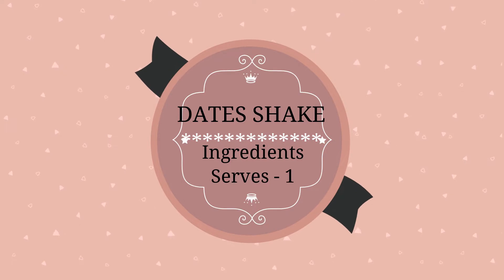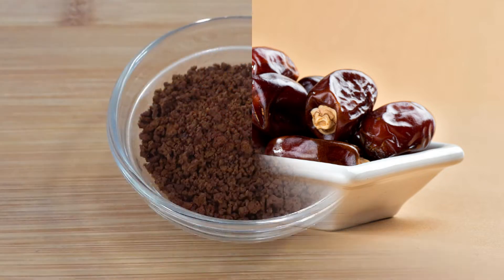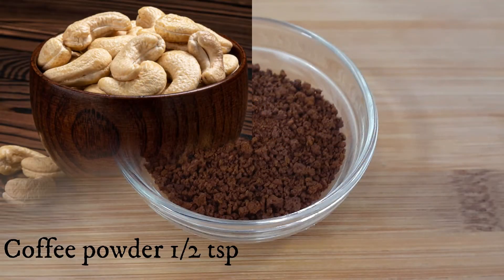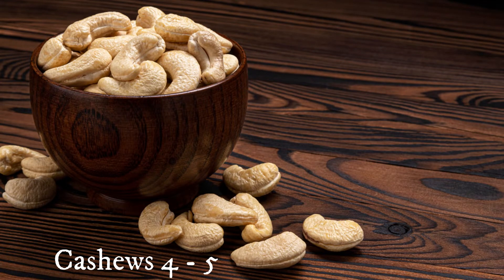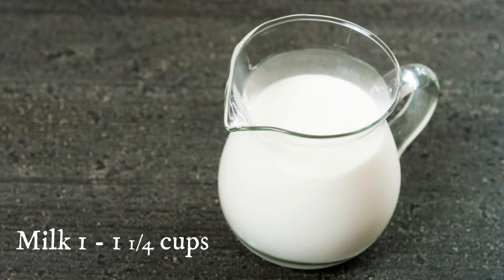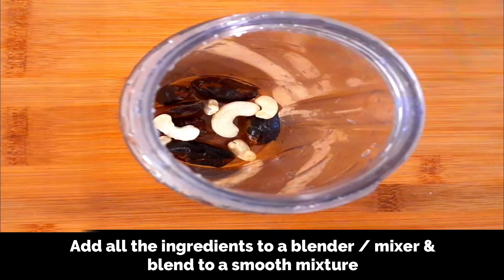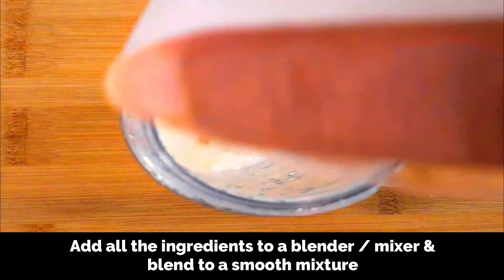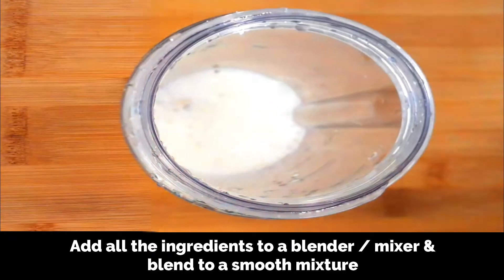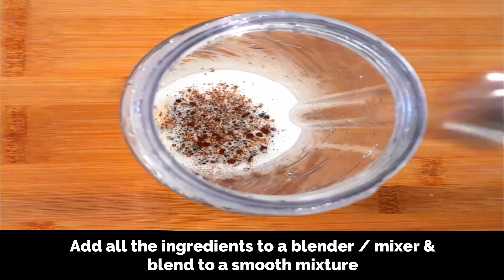First, let's prepare the dates shake. This recipe serves one. For this you need about 12 pitted dates, coffee powder, half teaspoon of raw cashews — about four to five — but if you're allergic to nuts you can avoid cashews, cardamom powder quarter teaspoon, and milk about one to one and a quarter cups. Add all the ingredients to a blender — the 12 pitted dates, the cashews, and one and a quarter cups of milk, and half teaspoon of instant coffee powder.